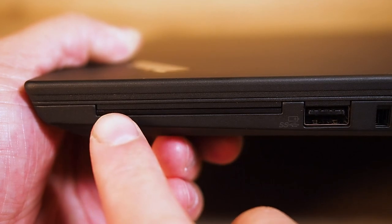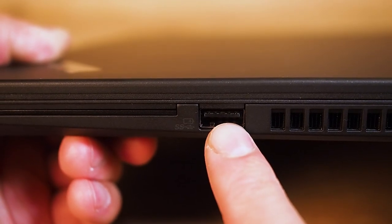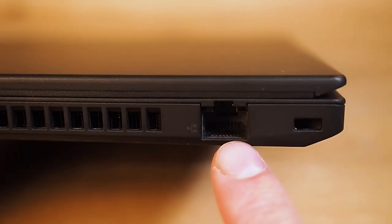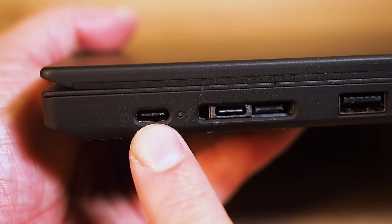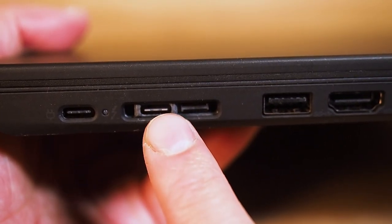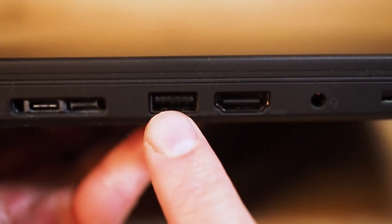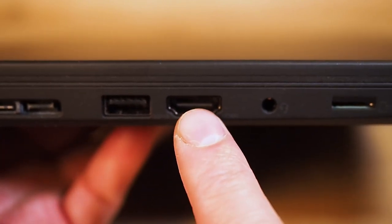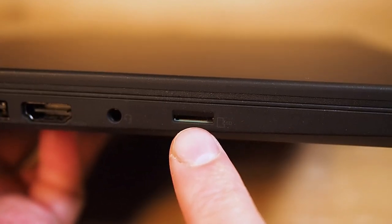Looking at the ports: on the right-hand side we have an optional smart card reader, a USB 3.1 Gen 1 port (configurable for always-on), an exhaust vent, an RJ45 Ethernet port, and a security port. Around the back there's an optional USIM slot for SIM cards. On the left-hand side: a USB-C 3.1 Gen 1 (power delivery and display), a Thunderbolt port (power delivery and display), a Lenovo Ethernet dongle port, another USB 3.1 Gen 1, HDMI 1.4B, an audio combo jack, and a micro SD card reader.